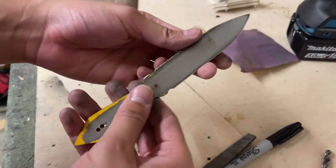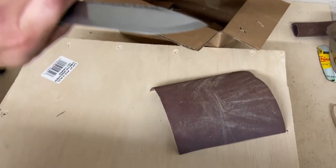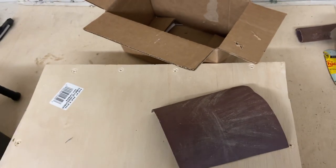Pretty good. I also took the time to scrape off all the paint from the blade, and you can see how the bevel looks - pretty good, pretty even. So next I gotta do the handle.